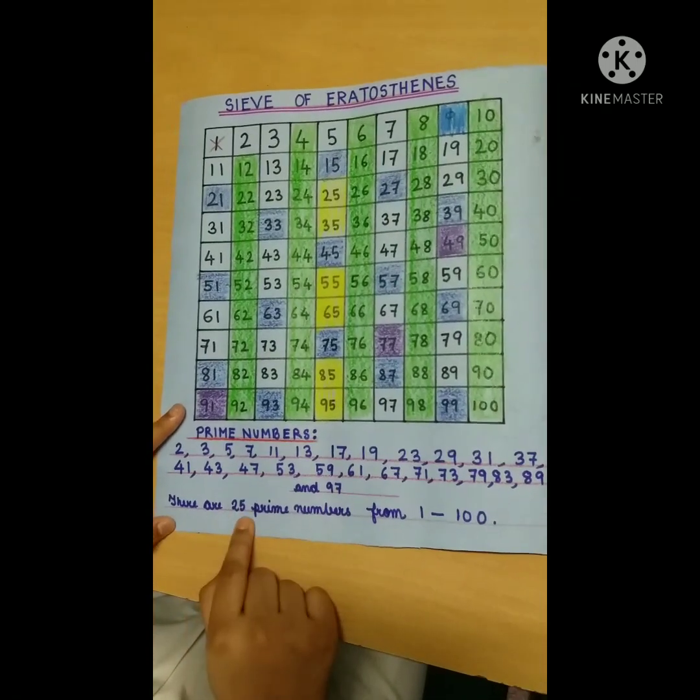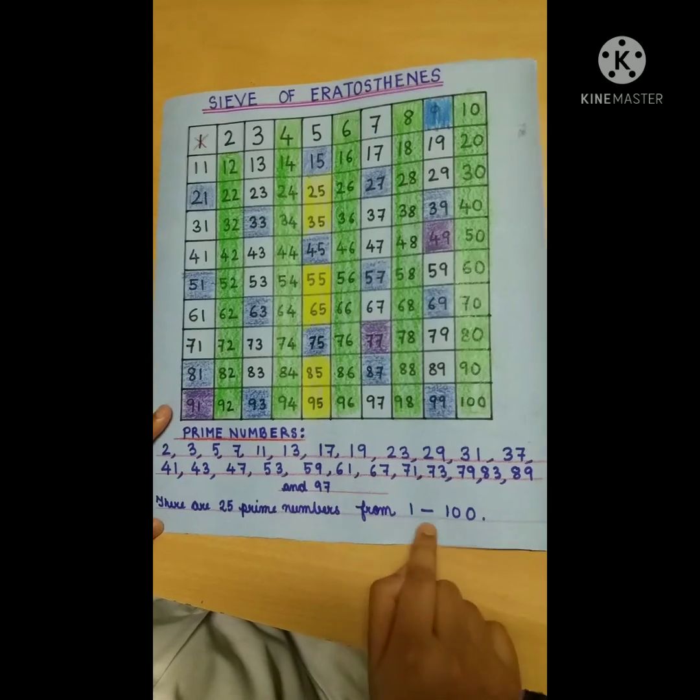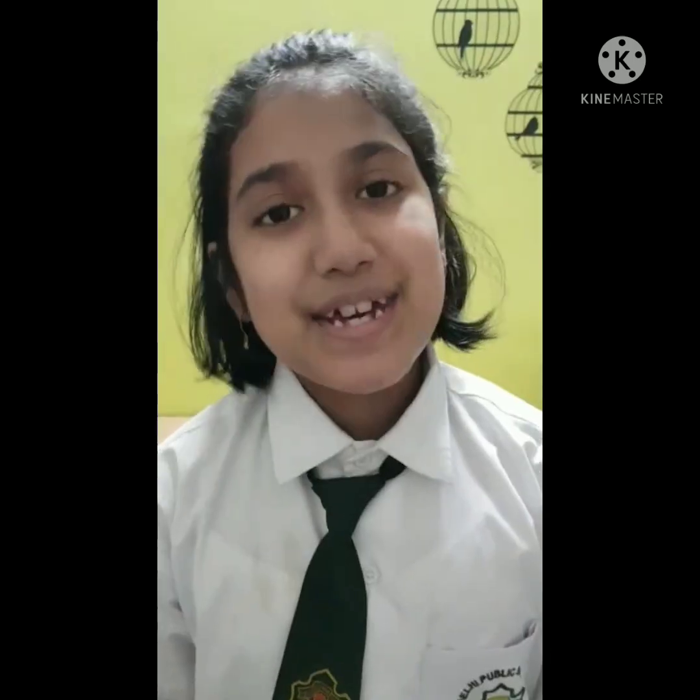There are 25 prime numbers from 1 to 100. Thank you.